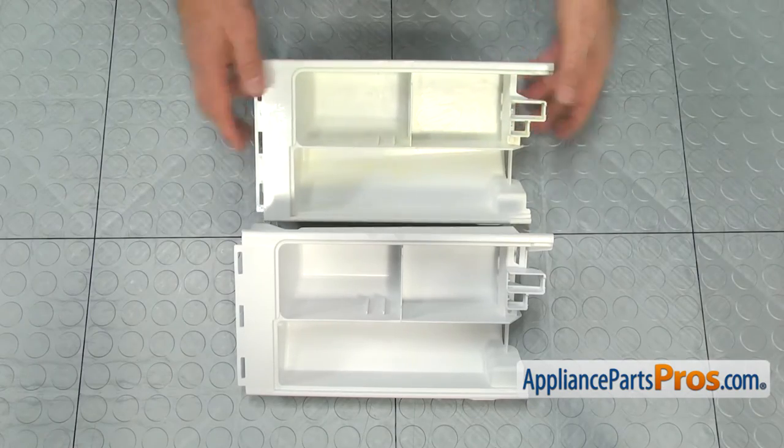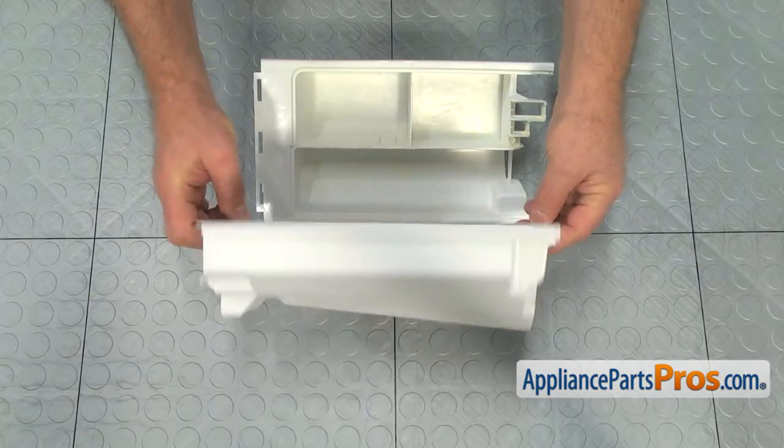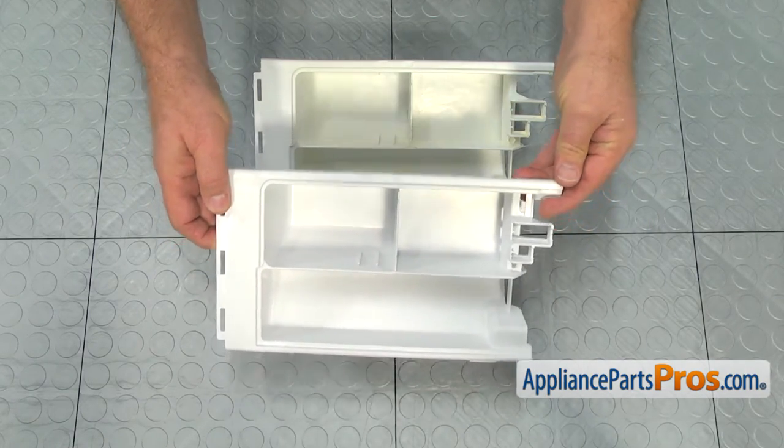This is the old detergent drawer next to the new one. If you don't have this part, you can get it from AppliancePartsPros.com.